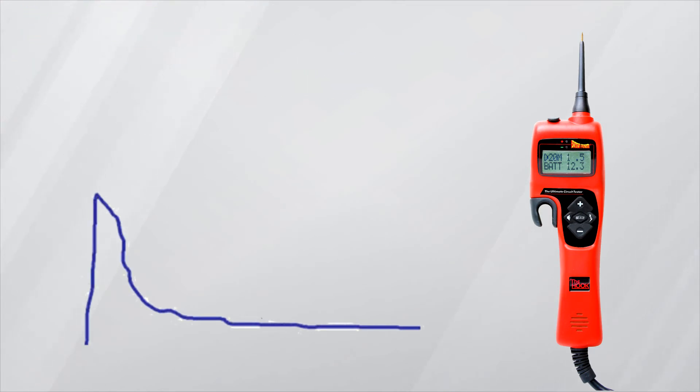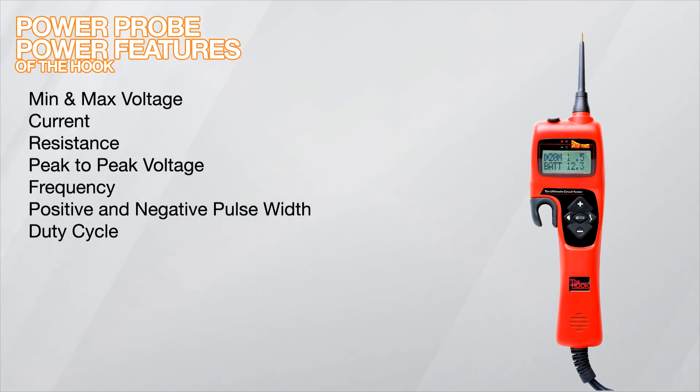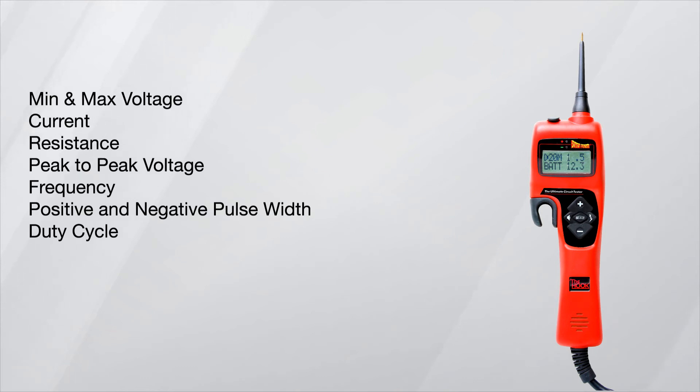Just power up the component and read the display. This no-nonsense tool allows you to work smarter and faster by measuring min and max voltage, current, resistance, peak-to-peak voltage, frequency, positive and negative pulse width, as well as duty cycle.